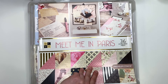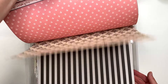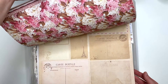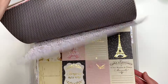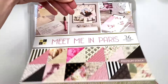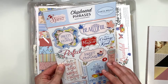So this is a Die Cuts with a View collection called 'Meet Me in Paris,' and this is what it looks like — I'll just do a flip through. I see some vintage-y kind of elements, some florals. This is a cute paper collection, I have no idea where I got it, but it's cute. I've clearly never used this.